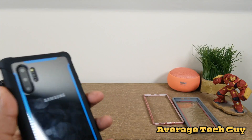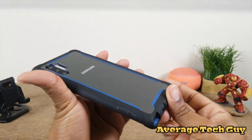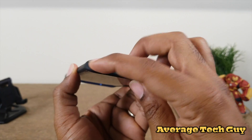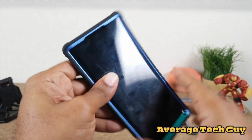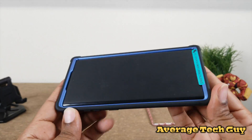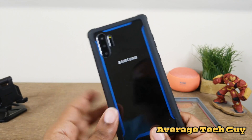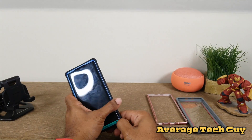Up top everything looks good. There's a piece of plastic on here we need to take off — there we go. You can see the Samsung logo through the back. The pin is down here, speakers, all cutouts and ports up top look good. Buttons on the side — we can't tell if they're truly tactile since this is a dummy model, but we just want to show you what the cases look like on the phone.